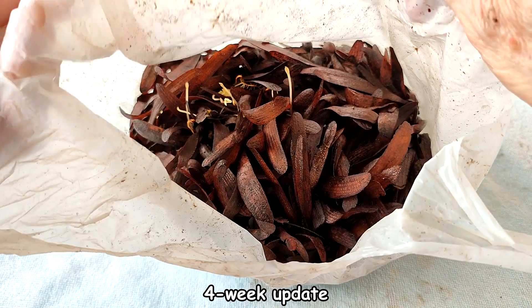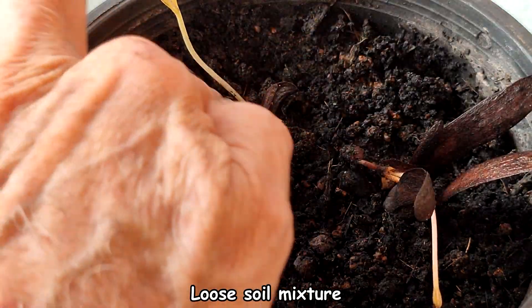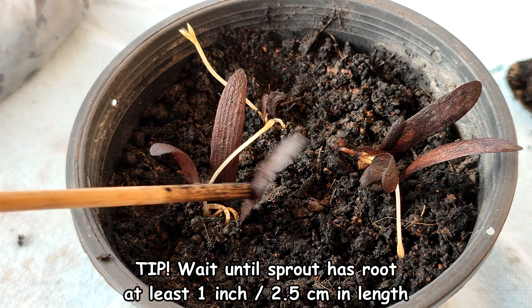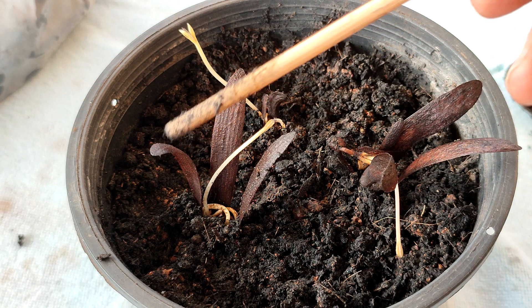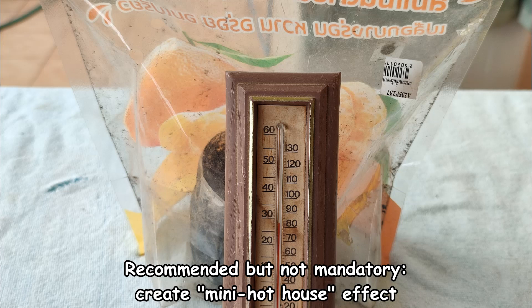Four week update. Some more seeds have germinated and some have fairly large roots, so I am going to place them in a starter pot. I am using a very loose soil mixture that's mainly coir — that's coconut husk fiber — and some regular potting soil. I recommend you wait until the seeds have grown a strong large root that's at least one inch, about two and a half centimeters in length, before transplanting into starter pots with soil. One of the seeds does not have a very large root but I will try it anyway. For convenience I am planting all three in one container. If you live in a dry environment I suggest you create a mini hothouse effect by placing your pot in a clear sealable bag or tie a clear plastic bag over the top. Keep them in indirect light and keep them as warm as possible.